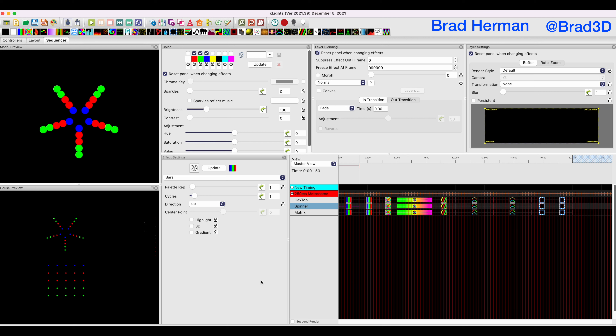Welcome back to part three of our tutorial series on how to make a custom holiday light show prop. In today's episode, we're going to go over custom props: how you make them, how you set up your wiring, and why. The reason we have to do wiring in the prop before we push our pixels is we need to know the order of everything and how those all connect.